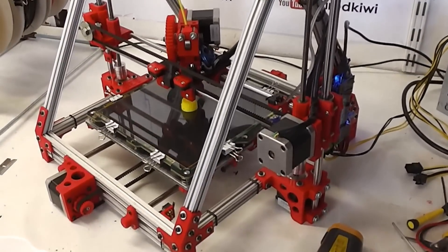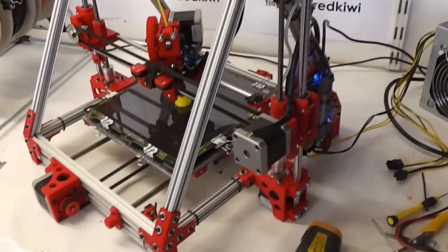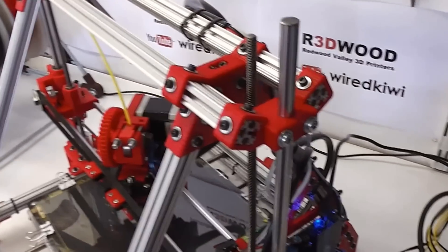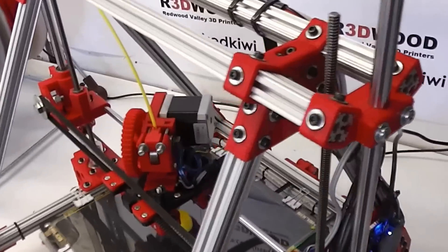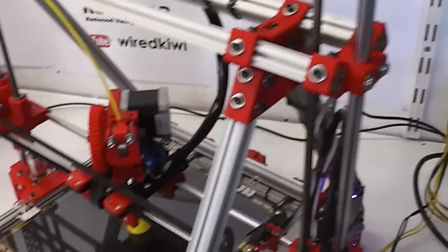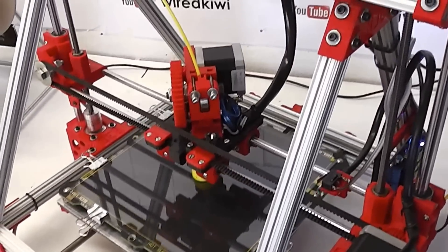The printer was designed using open-source software and all the files are free for download on Thingiverse. Just search for OpenBeam and you'll find it pretty quickly, or search for printers more generally.